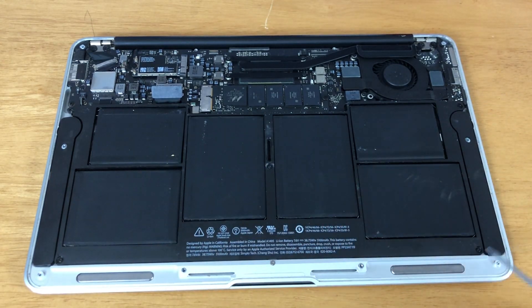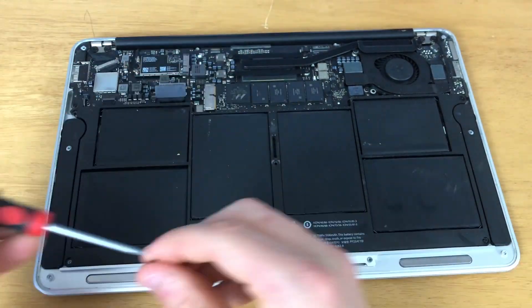Now, using a T5 screwdriver, go ahead and remove the five screws securing the battery.